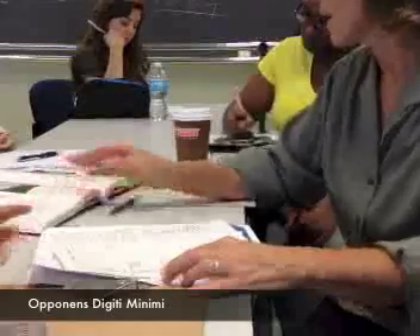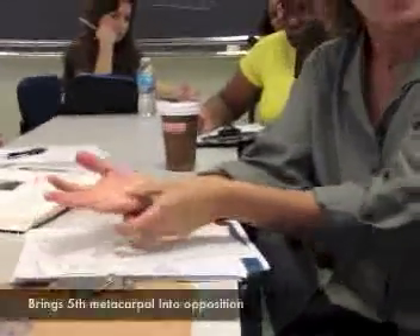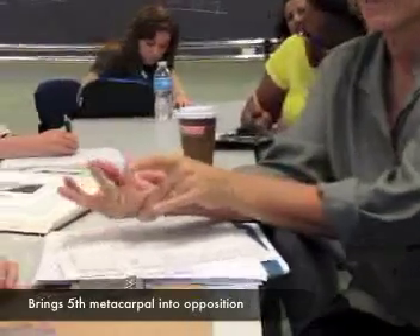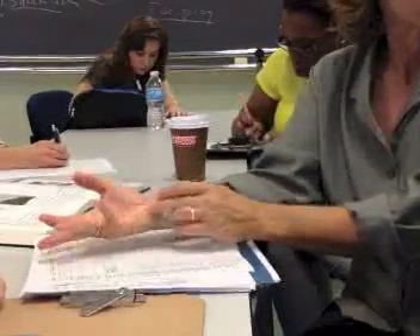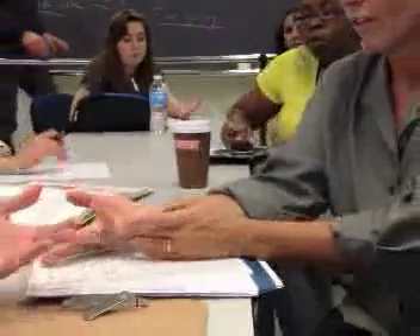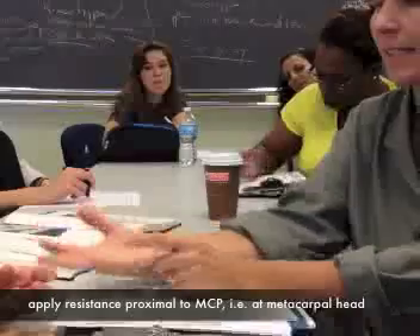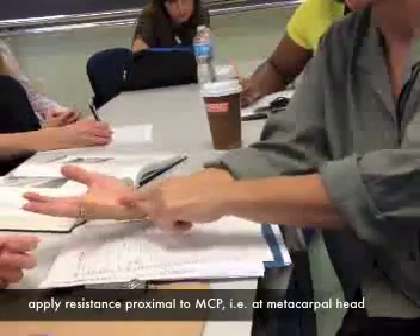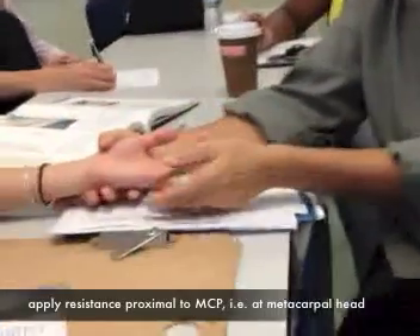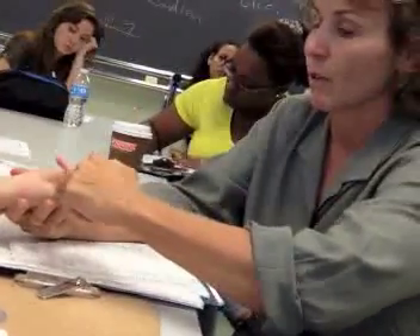Opponens digiti minimi — this is another interesting one. All this muscle does is it helps to bring the fifth metacarpal into opposition. It does not flex at the MCP joint; it doesn't even cross the MCP joint. So it's more of a hypothenar eminence muscle. If I say try to bring your fifth finger inward toward your thumb, you should be able to see that little muscle pop out. So what we're doing is we're going to give our resistance proximal to the MCP joint — on the distal aspect of that metacarpal. My resistance is here, not across the MCP joint, it's proximal to the MCP joint, and I'm pushing outward — basically pushing down and out.